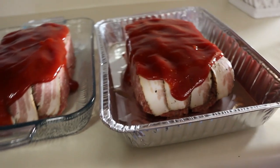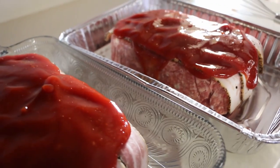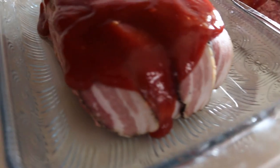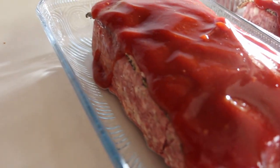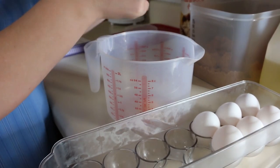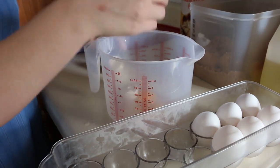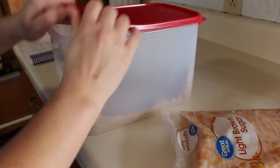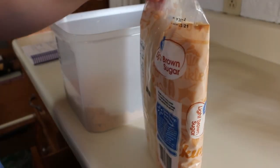Our meatloaf is done. I'm going to put the lids on, write what it is and how to bake it on the lid, and then they go in the freezer. The last thing I'm going to make is some baked oatmeal — just for us at home. This isn't actually a freezer meal, but it's nice to have a pan of baked oatmeal on hand for breakfast.